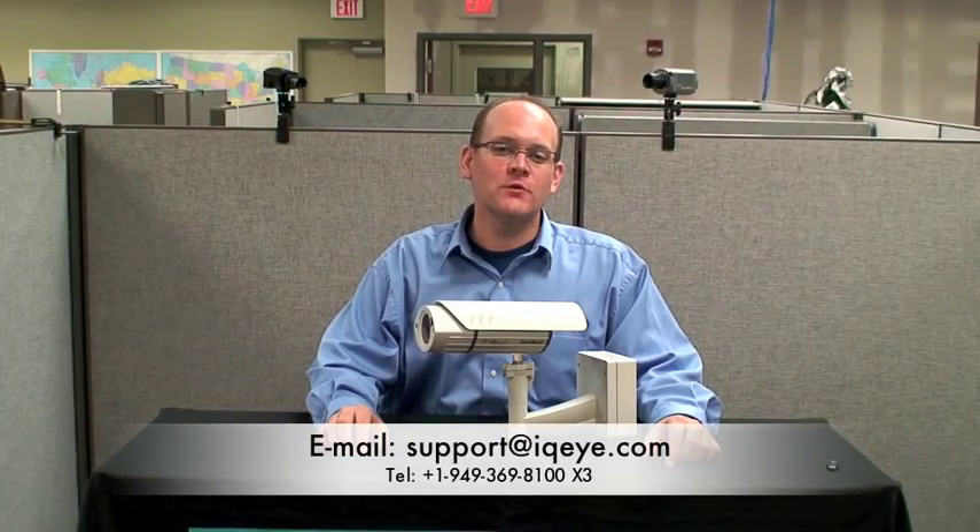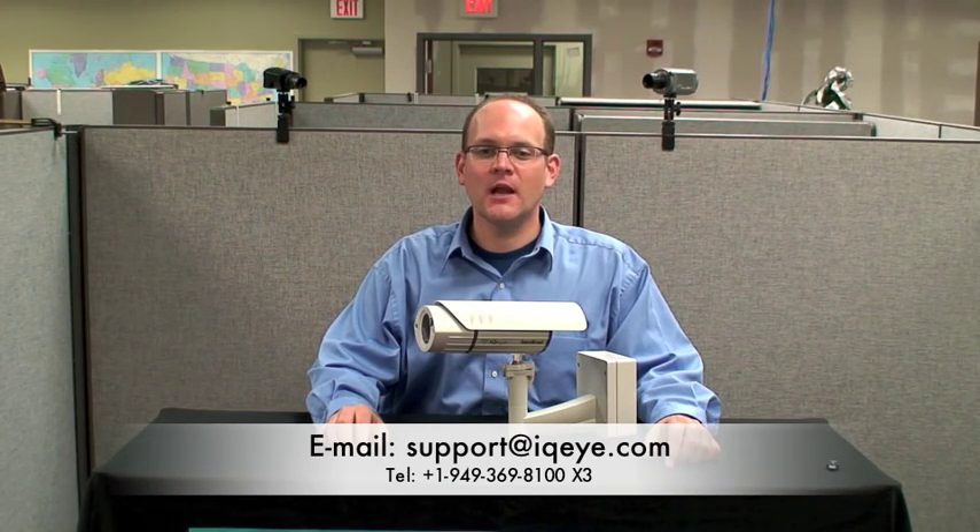I hope this video provided you with some useful information. If you have further questions about installing Sentinel series cameras, please give us a call or send us an email at support@iqey.com. Thank you.